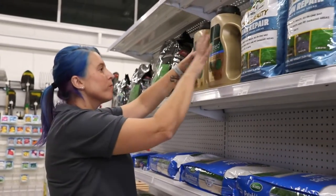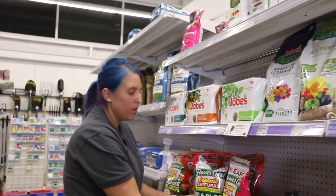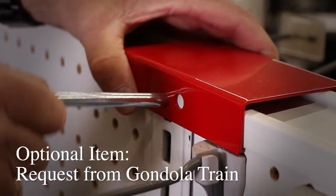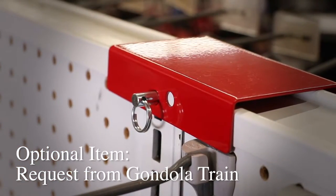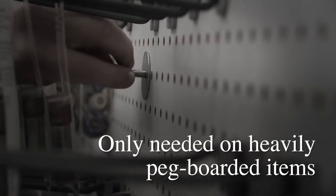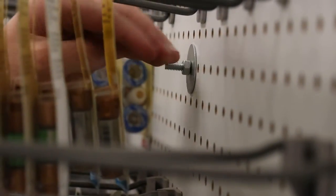The final point is to confirm that all merchandise on the shelving unit is secure and will not fall during the move. Install the safety cap plate above the top rail at each upright by inserting the pin through the safety cap and fixture. When working with pegboards that support heavily pegged items, use a bolt and oversized washer on both sides to secure the pegboard.